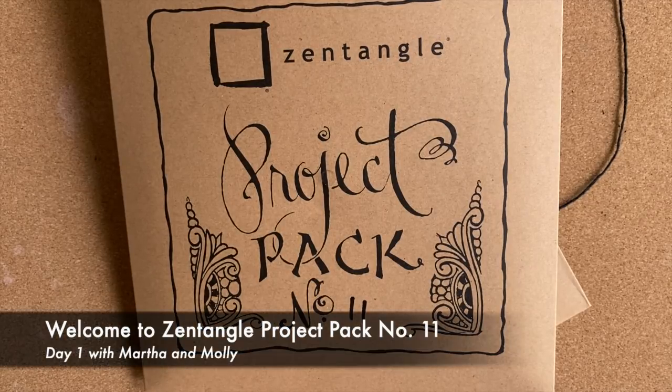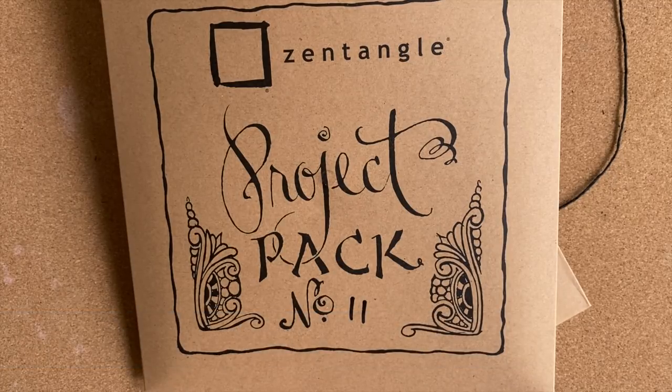Welcome to the Zentangle Project Pack series. This lesson is part of Project Pack number 11. My name is Martha Huggins. This is my sister Molly Hollibaugh, and this project pack will be featuring a new member of our Zentangle tile family.